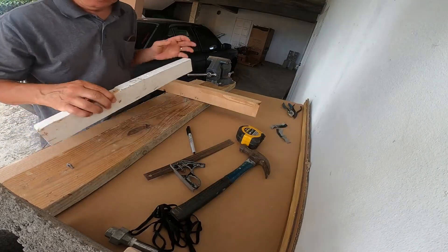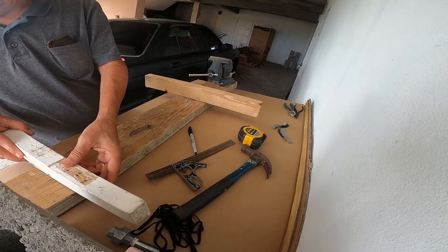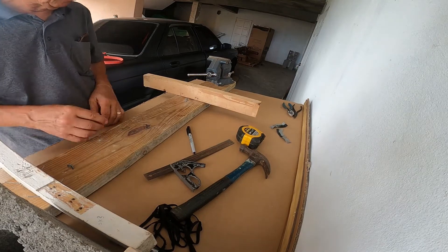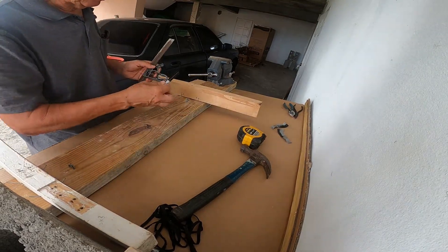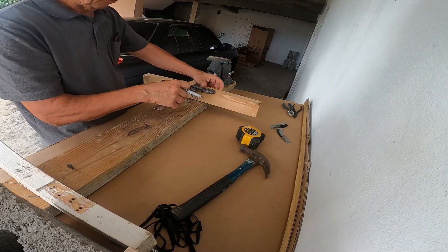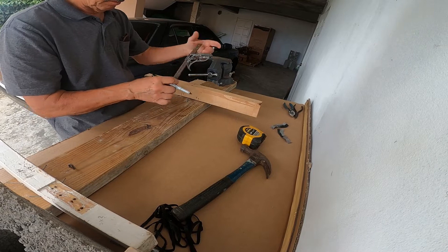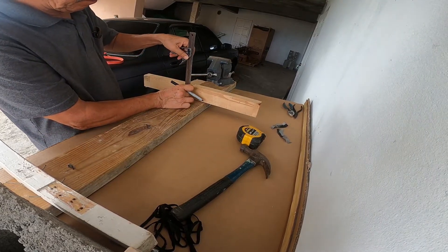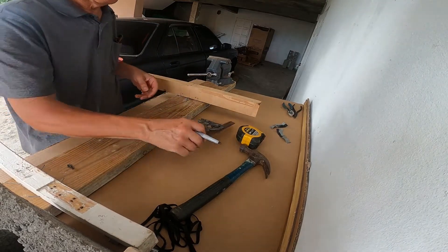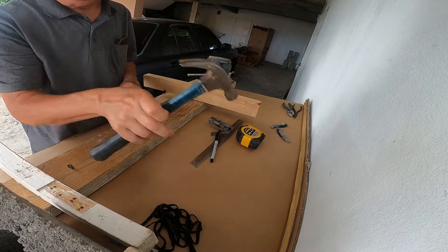Next I'm going to locate the other piece. I've already established the center line corresponding to the center line there, and I've done the same on the other one, so we just go ahead and tack this down.